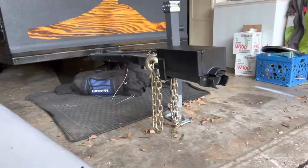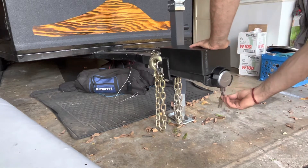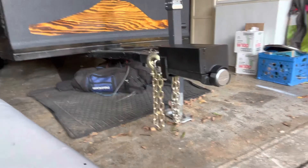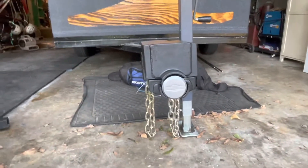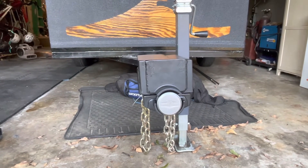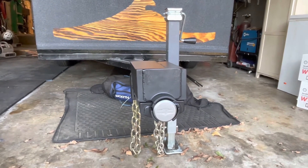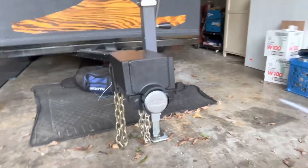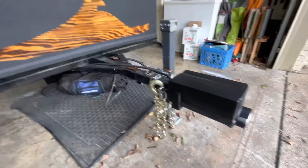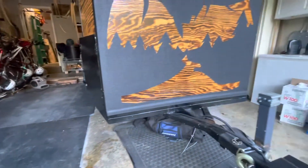And then from there, we simply lock the front. So hopefully we will leave it at the campsite and I won't have to worry about it. The odds of someone taking it are probably pretty low, but it makes me feel a little bit better to have this locked. And I'll take the chains off right here, throw them in the back of the truck, keep them with us. And then of course, I'll lock a wheel to the frame. But that's it.